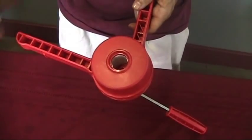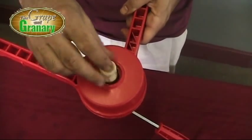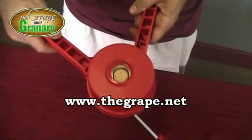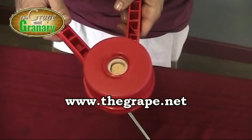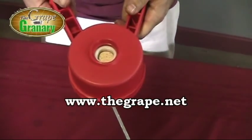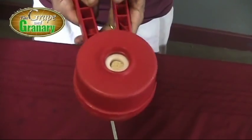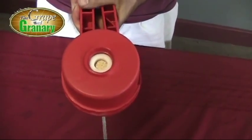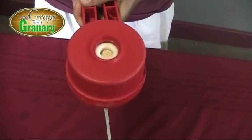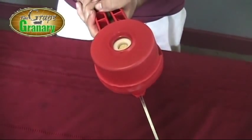Now I'm going to show you exactly how this corker works. We open the jaws all the way and drop in our microparticle cork. Then we close it just enough to hold the cork in place — of course, we would then flip this over to place it on the bottle. But instead I'm going to show you what happens when we squeeze the handles together. You can see what it does to the cork — it compresses the cork into a nice small diameter. Now it's all loaded and we're ready to flip it upside down and put it into the bottle.